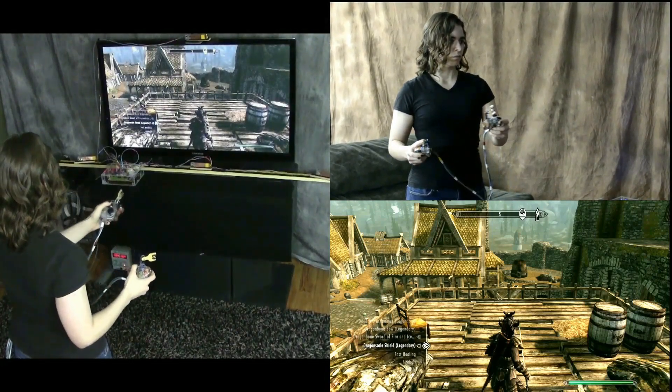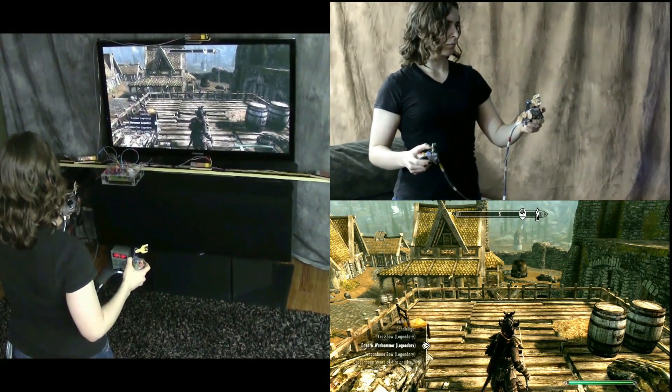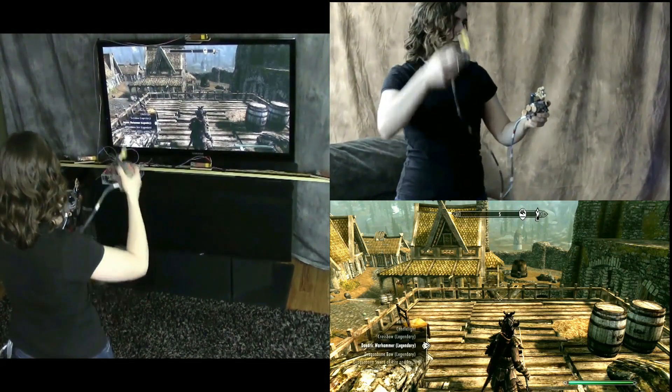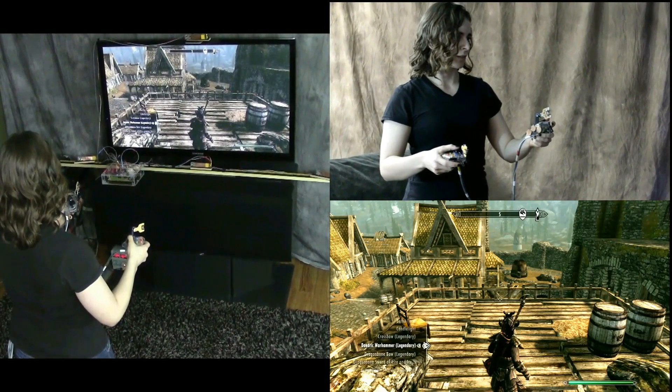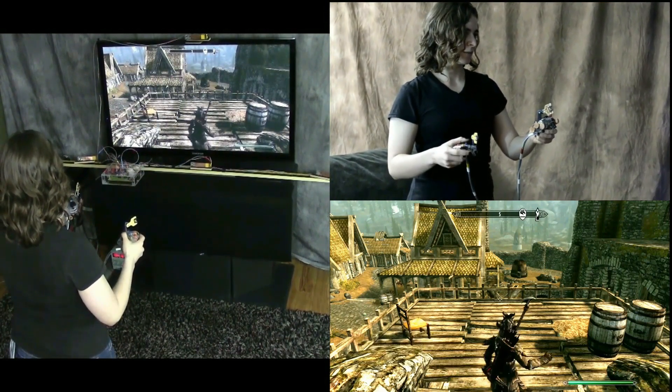Crossing wrists opens the favorites menu. She can scroll through the favorites by moving her left hand left and right. The controller supplies all the button pushes necessary to move through the favorites. Bumping her right hand up selects a weapon, and bumping down closes the favorites menu and returns to the game.